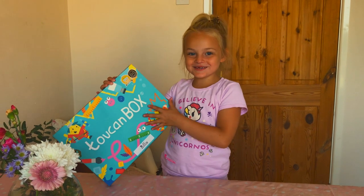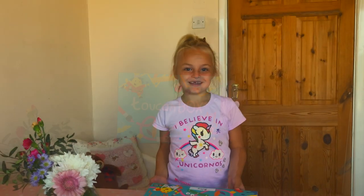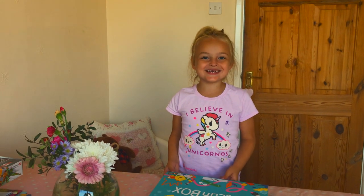This is a really colourful box. The postman delivered it. It's got my name on too. Now we're going to open it and see what's inside.